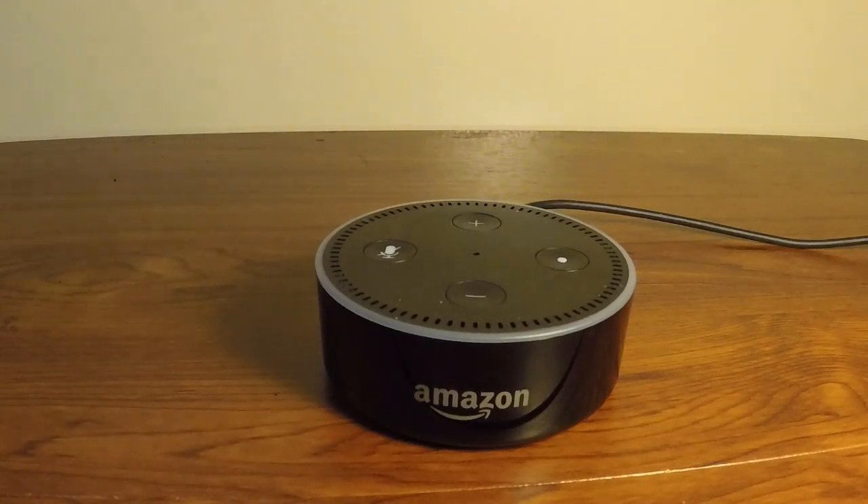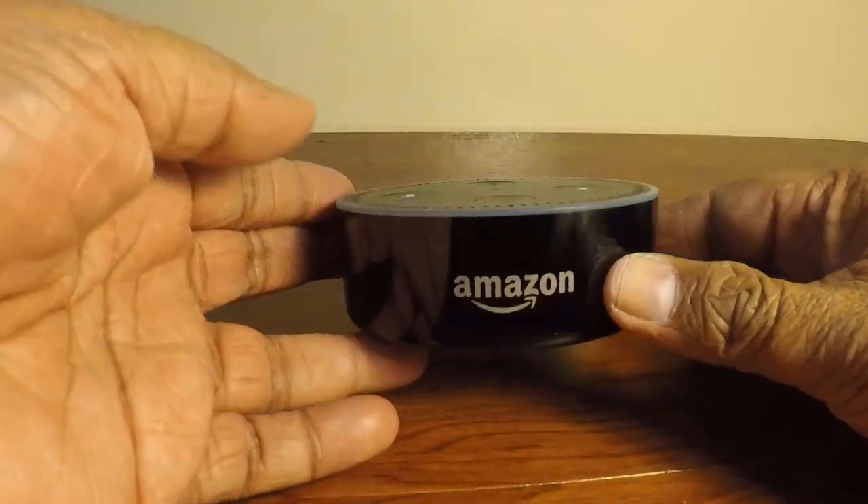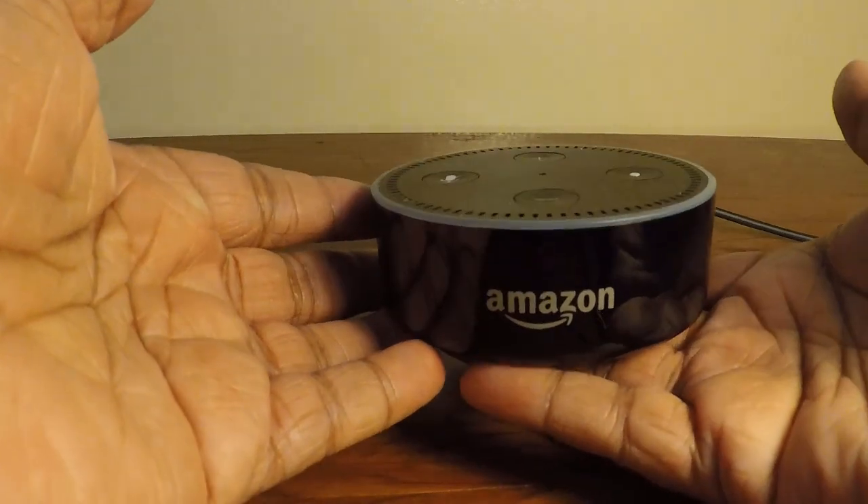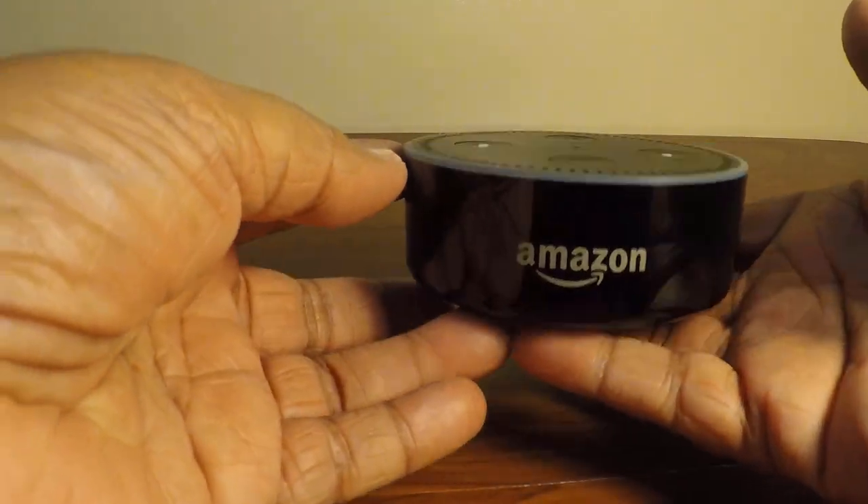Hi guys, welcome to my channel. Today in the tech review section we are going to review the Amazon Alexa Echo Dot. As you can see, the product is very small, and the good thing about being small is you can fit it anywhere.